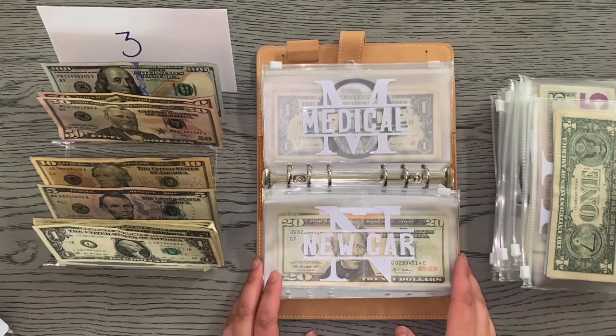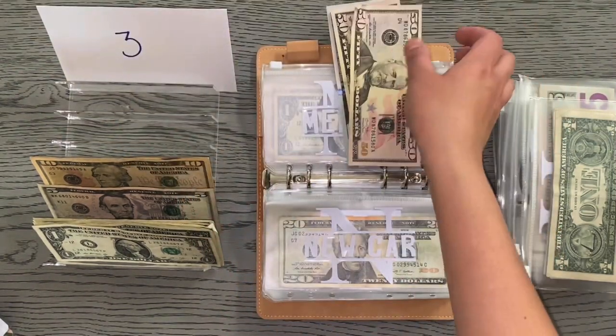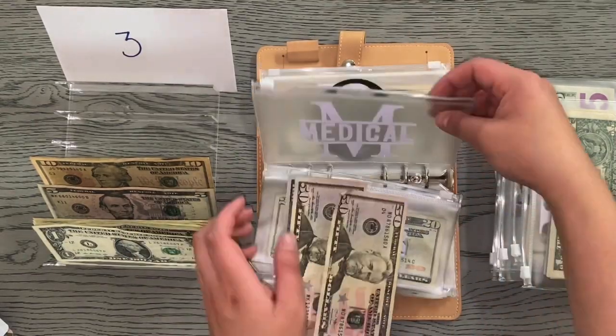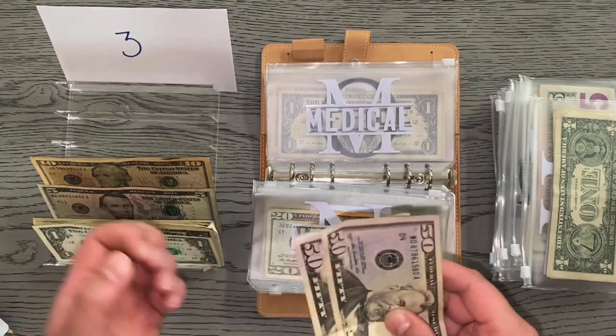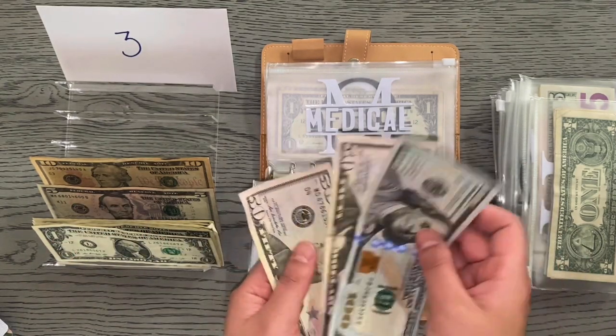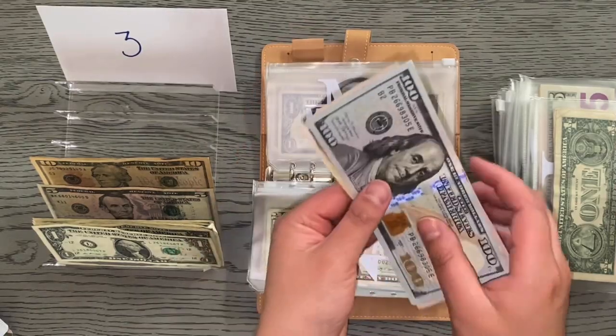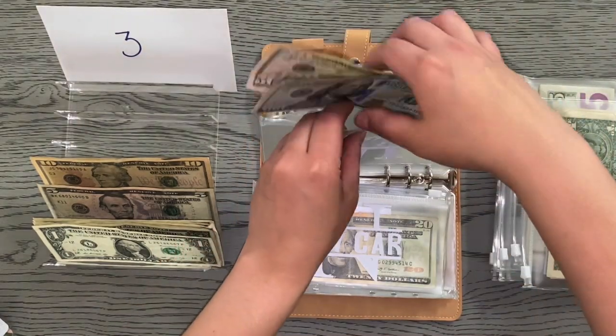Medical is getting $200 — that's two fifties and a hundred. Medical is empty because I had to pay for my orthodontist, so medical only has $200 in it now. Any star notes? Nope, no love for the star notes.